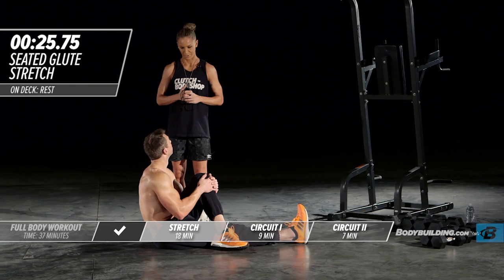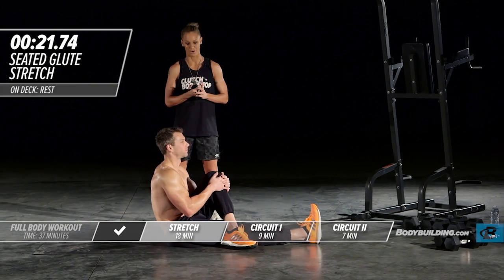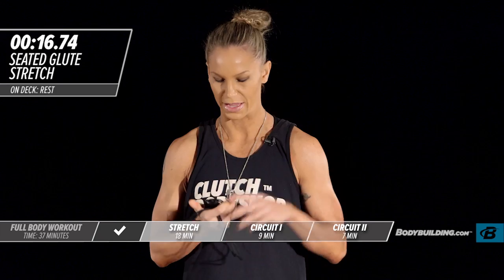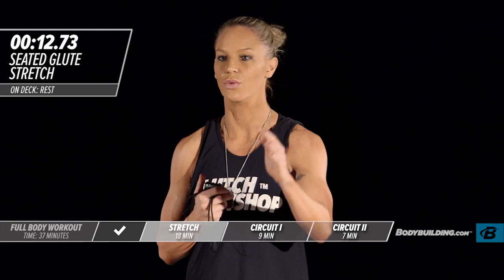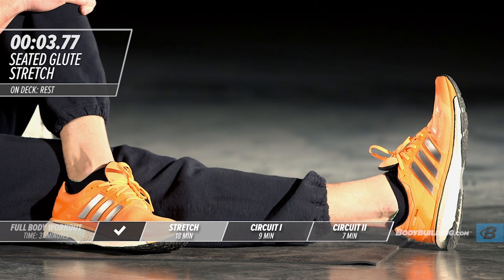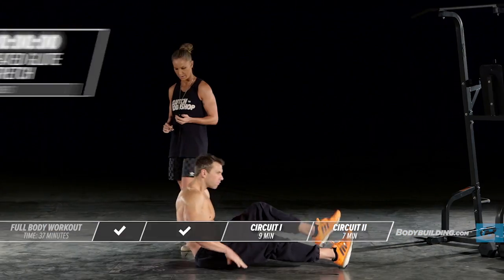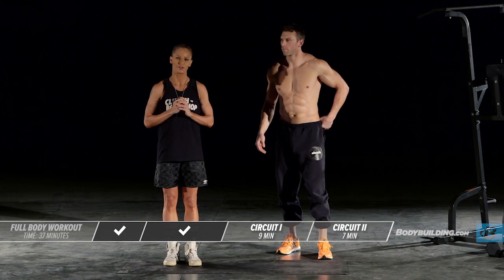Moving right into the last round of the glute stretch. Are you ready? Let's get it done — we're going to get it on today and you're going to get it on at home. The head space you need to be in is: you are here to put in work because you want a change with your body, and the way you get that change is by going 100% for the next 25 to 35 minutes through each one of these exercises. That concludes our stretch series — we're getting right into our first circuit.